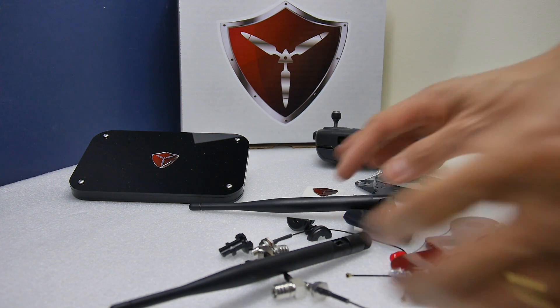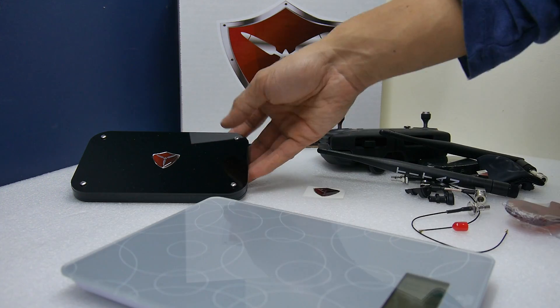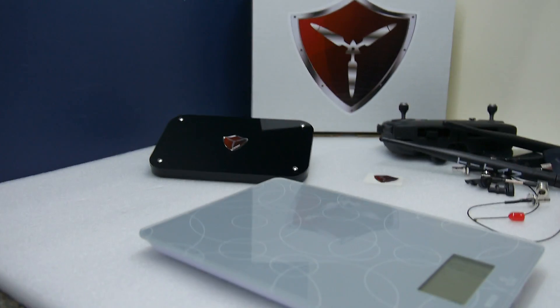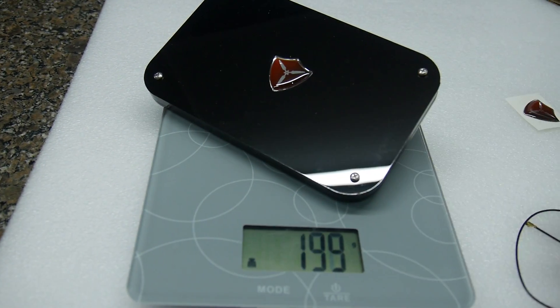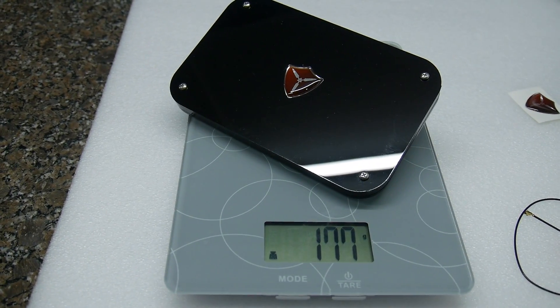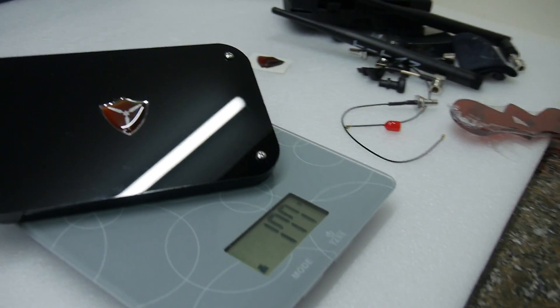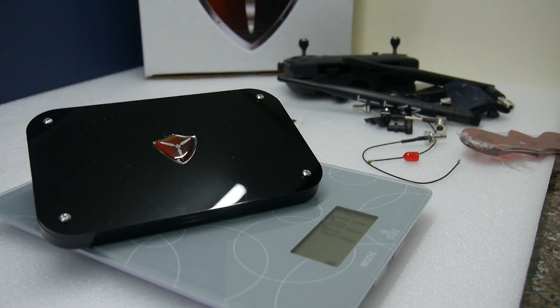Now, how heavy is it? Let's have a look. 177 grams. That's pretty light for a powerful passive penetrative Control antenna system.